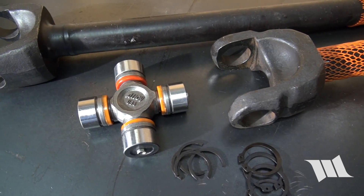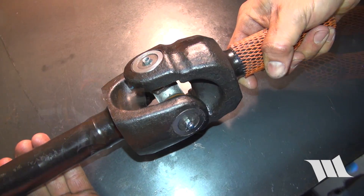In this short video, we'll show you how to assemble one of these shafts and get it ready to install on your JK.